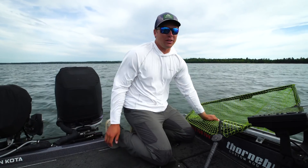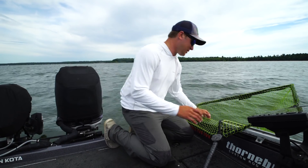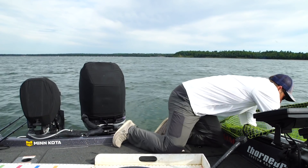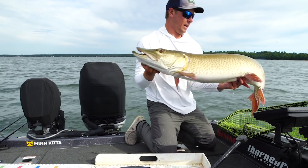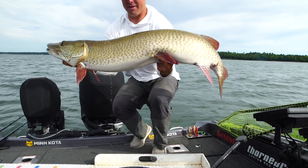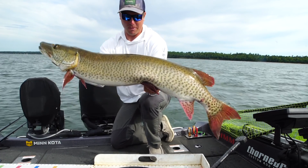Wow, what an incredible battle. Those head shakes next to the boat — I was honestly thinking to myself, how am I going to net this thing by myself? I'm just shaking, I'm at a loss for words. What an incredible fish. I'll show it here quick, and then we're going to get her back right away. There she is — what a tank. So cool, awesome fish. Wow, she is heavy. Out here doing it solo — what an amazing fish.